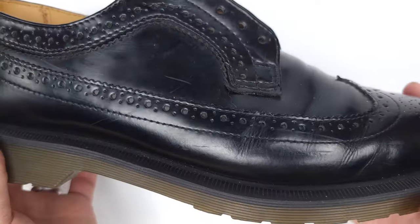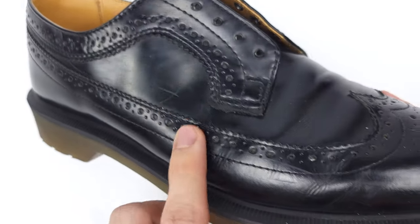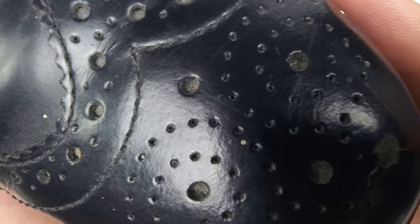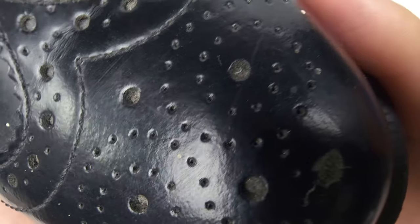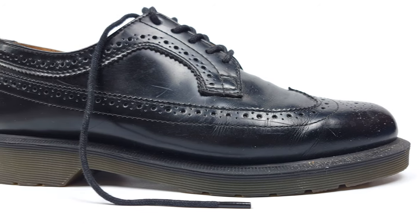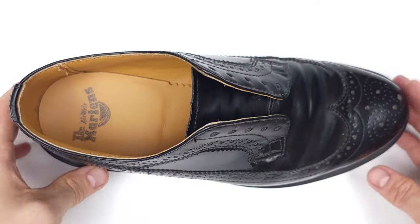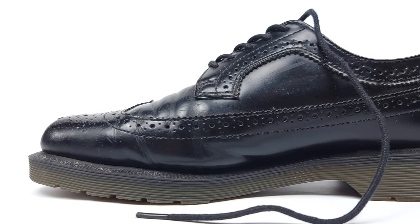In the past, brogue shoes were perforated leather footwear that allowed water to escape after walking through wet terrains. However, they've developed into modern formal footwear that use brogue perforations as decorative leather details. So the next time you see any decorative perforated leather shoes, you know it's a brogue.